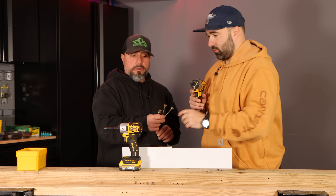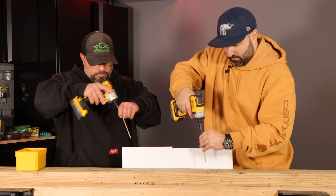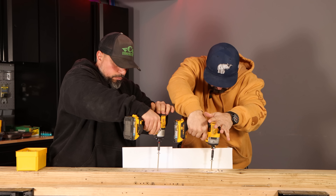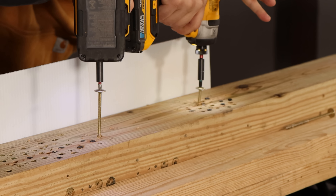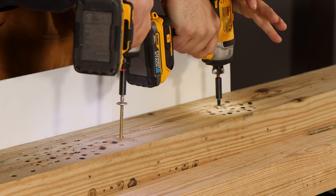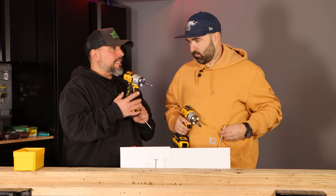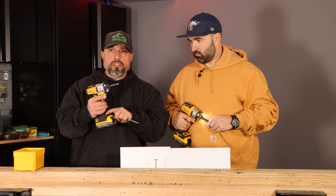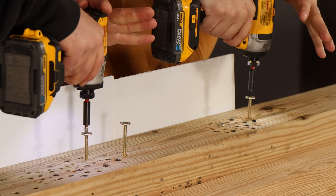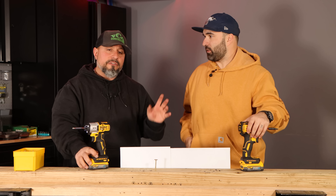Five-inch by quarter-inch structural lag fasteners — two each. Let's try it in speed two first. I think we can get this in two. Go. Let's go to speed three. I think speed two is exaggerated on purpose — it's giving you more control for smaller fasteners.